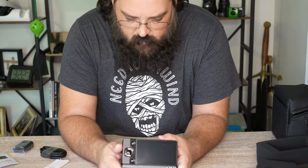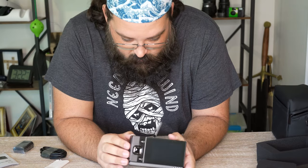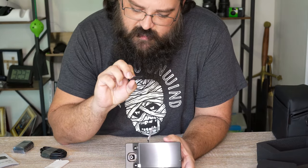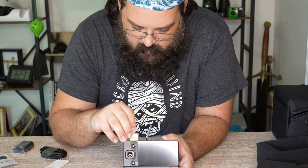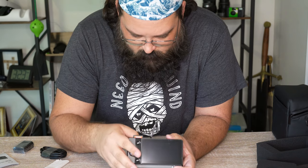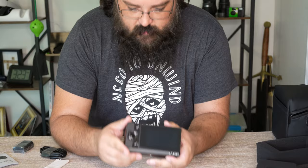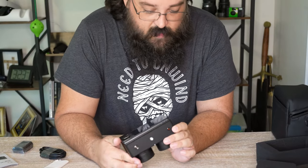Does this have a battery in it already? No, but it does have a memory card — a SanDisk Extreme 128GB, which is good.